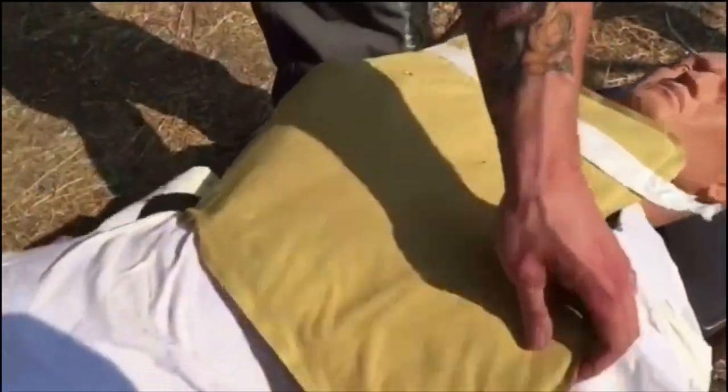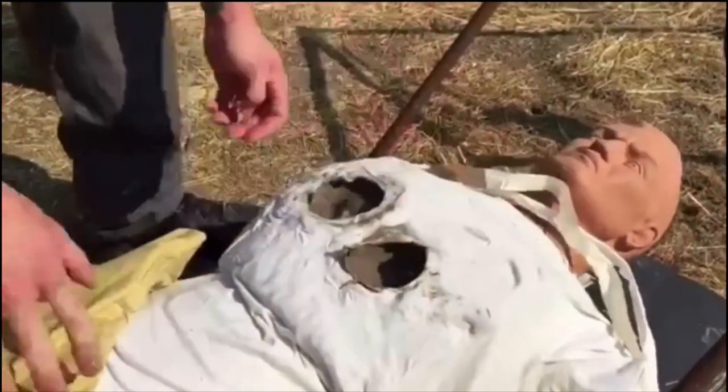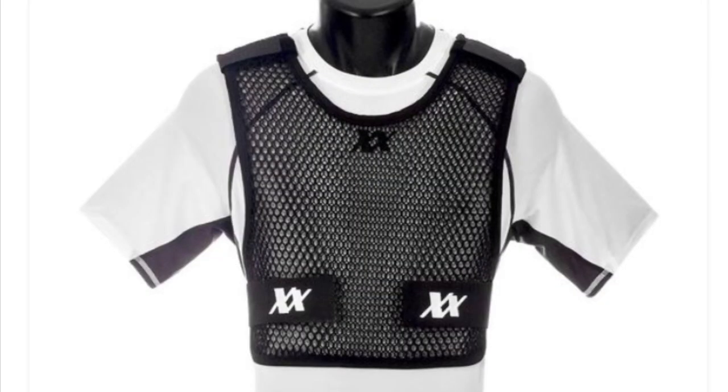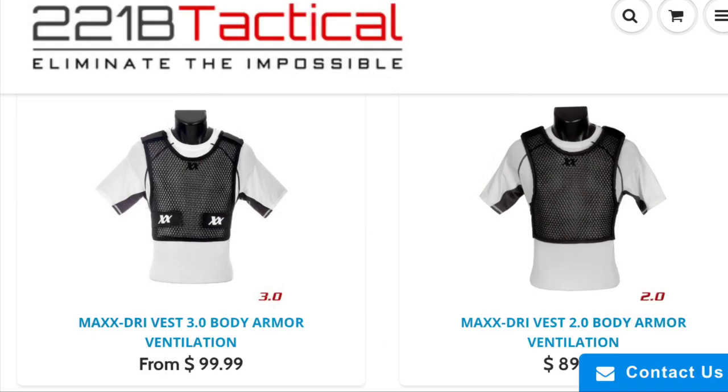TacVent also provides a video resource on their website showing how their product helps reduce trauma under your body armor in the unlikely event that you're caught in a gunfight and a round strikes your vest. 221B Tactical does not. We all know that being a cop isn't the highest paid job, so if price is an issue, TacVent weighs in at $25, while the MaxDriveVest is anywhere from $60 to nearly quadruple the price at $99.